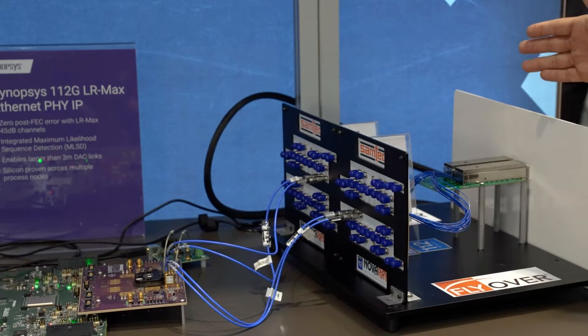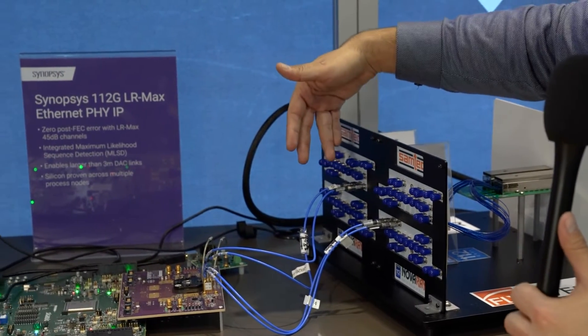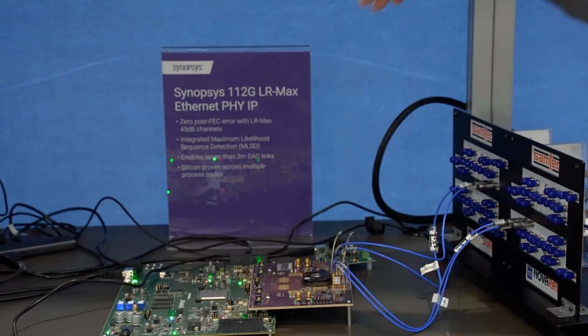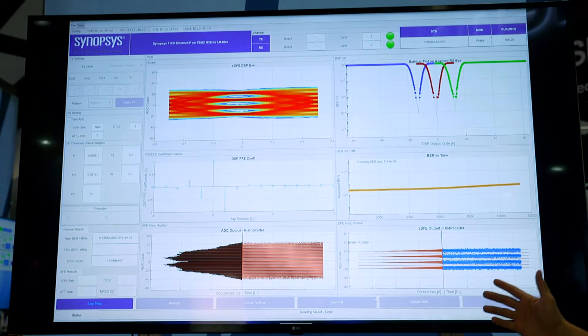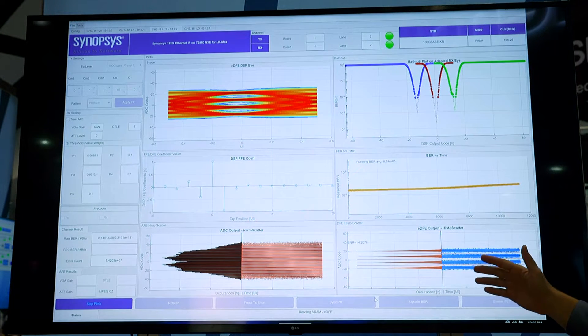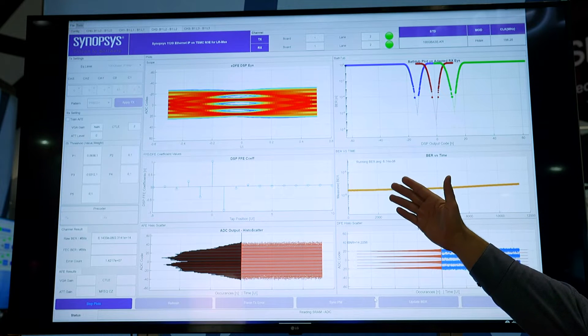Going back to a flyover cable from Samtech to our receiver side through SMA connectors. On the receiver side, our GUI performance is shown — on the top left side you can see our eye performance: wide open eyes at 112 gig with over 45 dB of loss through all these channels.